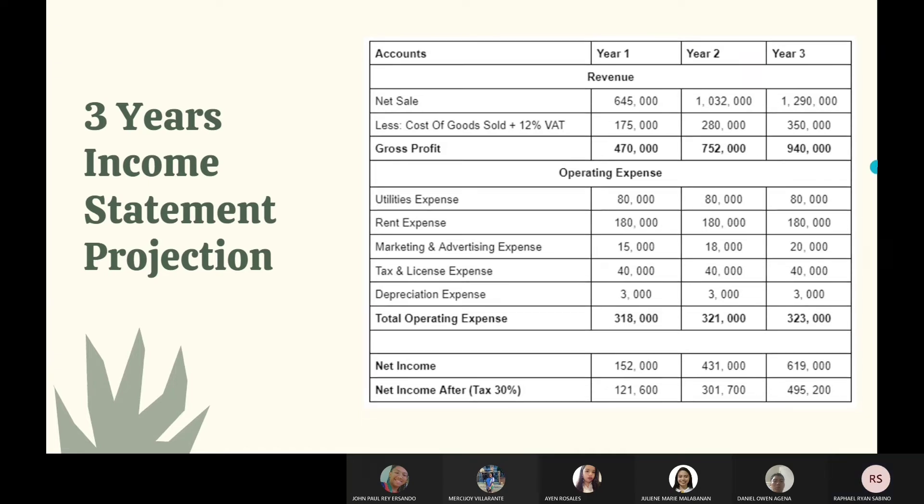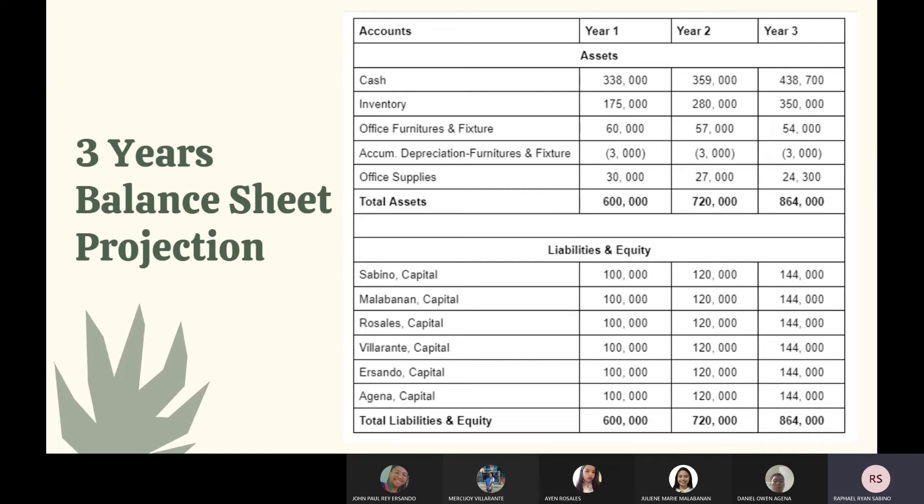This is our three-year balance sheet projection. The total assets in year one are 600,000, and the total liabilities and equity is also 600,000. The owners agreed to increase capital every year by 20%, so in year two the total liabilities and equity is 720,000, and in year three it is 864,000.